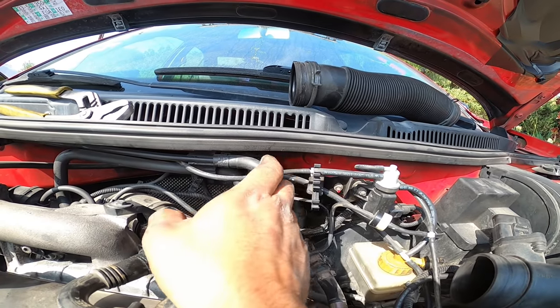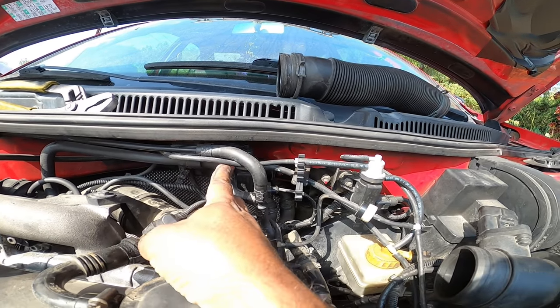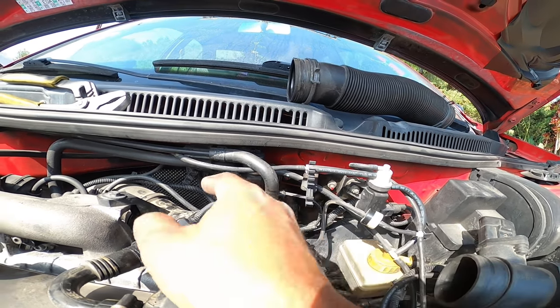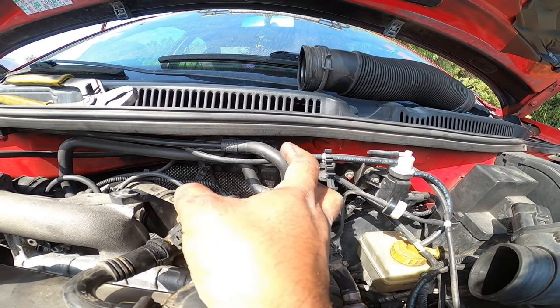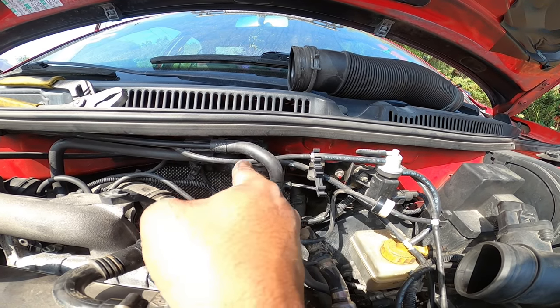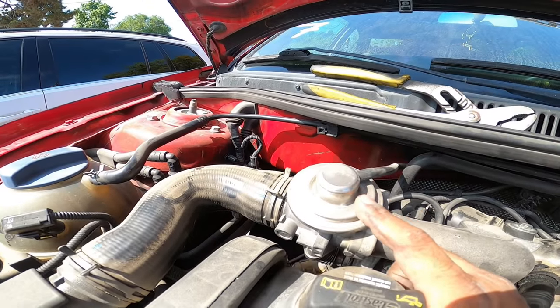Now we're down to this one. All that's left here are two ports — one on top, one on the bottom, just like this. It's a little bit harder to see because it's behind all those hoses. The bottom left one is the one that runs off the EGR valve right here.